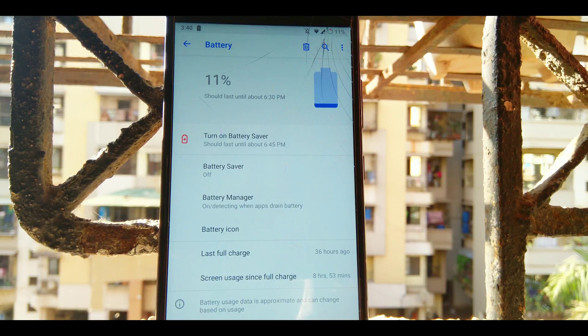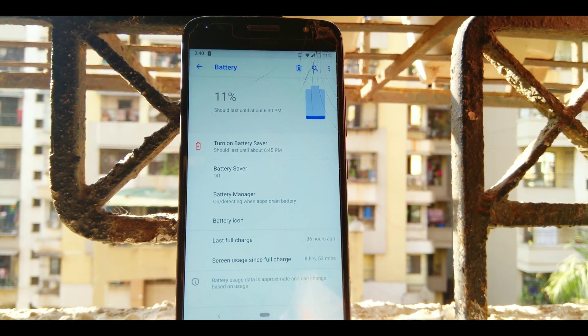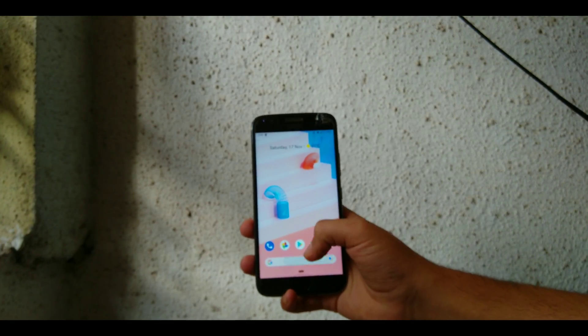Let's talk about battery. The battery performance on this ROM is phenomenal — as you can see, I'm getting eight hours of on-screen time with LTE and everything turned on. This is the best battery backup I've ever gotten.